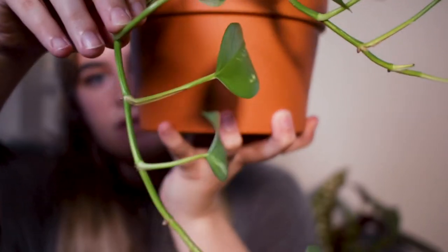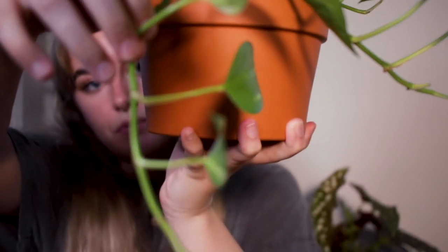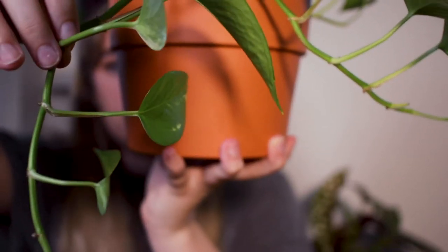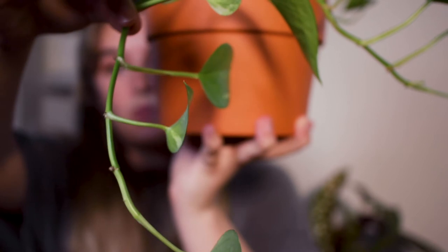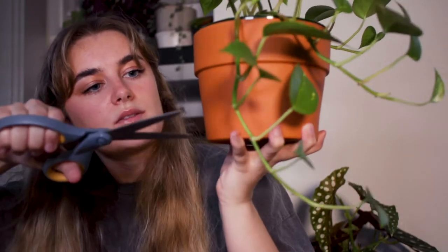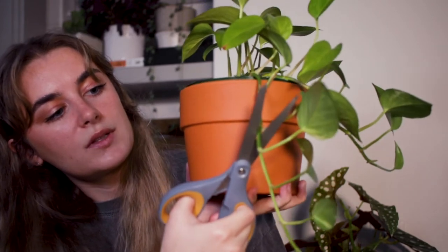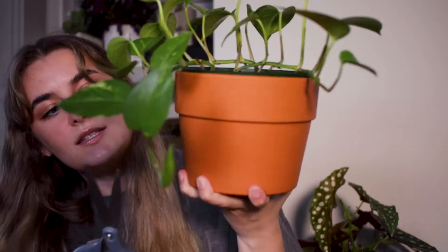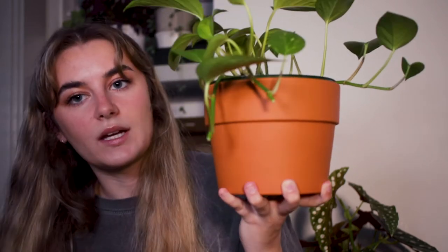When you cut for propagations you want to cut in between the nodes, because you need nodes in order to get roots. Nodes are this part right here where you can see there's a little nub coming out — that's an aerial root, so you want to keep that because that's where your roots are going to grow from. When I cut I'm going to cut right above and then right below the node to get several cuttings from this one vine. I have my scissors here — get some actual shears, don't use craft scissors like me. I'm going to put the mother plant in a sunny spot so those nodes can regrow some leaves and have some new growth.